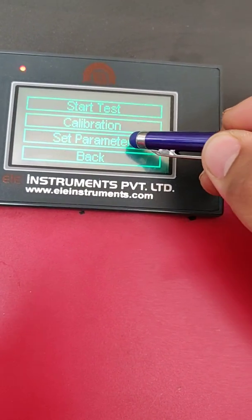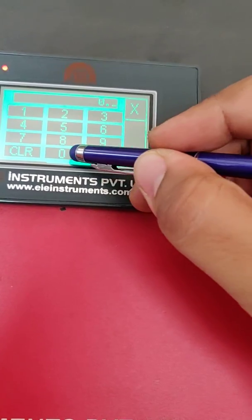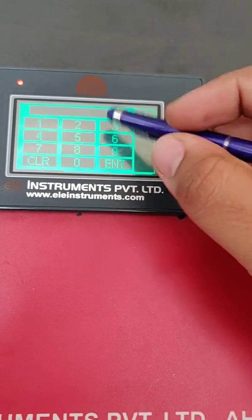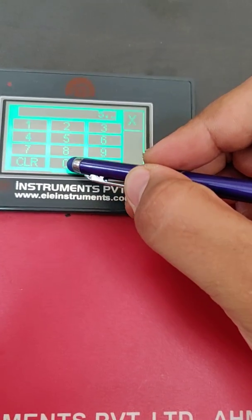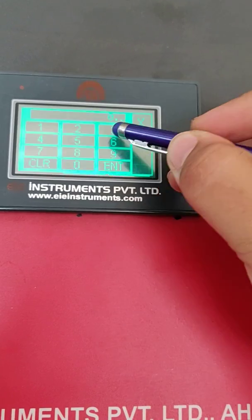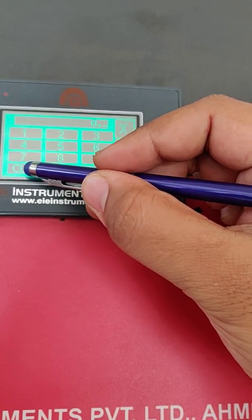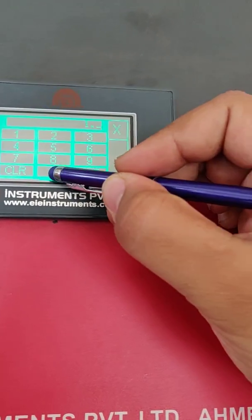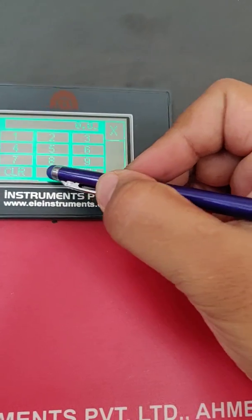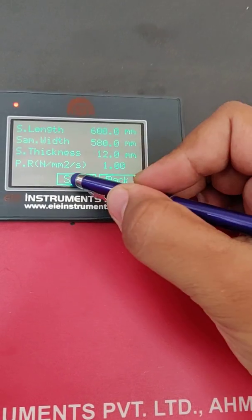Now we have to set the parameters. Our sample length is 600mm. Span length is 580mm, because from both ends we have to keep a 10mm margin, so it is 580mm. Sample thickness is 12mm. Pace rate is 1N per mm square per second, which is the requirement of IS 13630. Now we have to save the data.